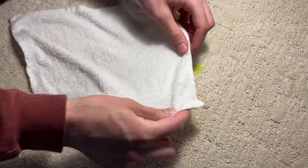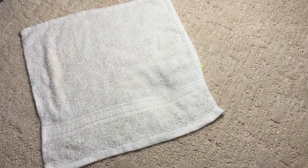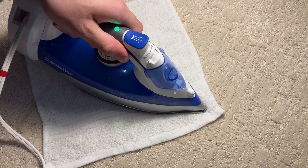Next, I'll cover the dent with a damp cotton towel and place the iron on top for about 15 seconds. The iron should be on a medium heat setting with the steam function on.